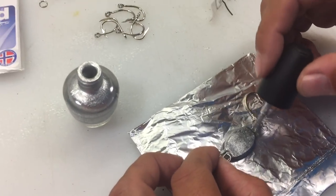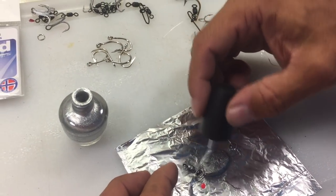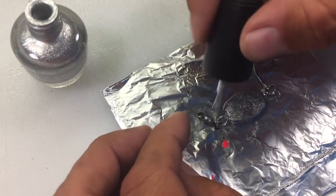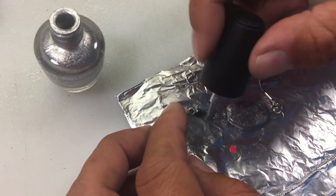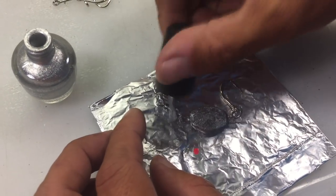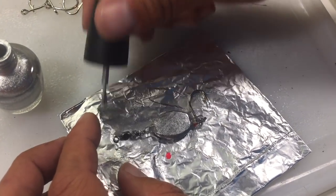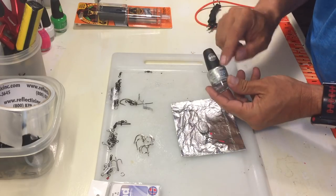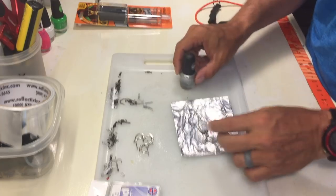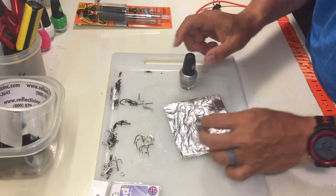I go ahead and paint everything that's not silver — the hook is silver so that's good. I'll paint this side, and the swivels are black so I'm going to paint them up too. Then I let that dry and come back and paint the other side. Another thing I love about this glittery nail polish is it dries mega fast — just a couple of minutes. Flip it over and paint the other side.